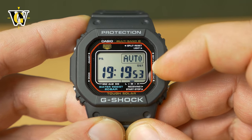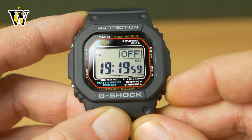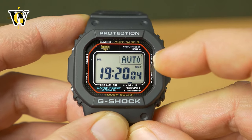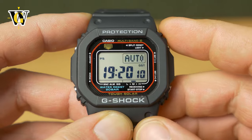The next setting is DST, or daylight savings time — the switch between winter time and summer time. You can do it manually by pressing the lower button to off or on, or you can just place it to auto, which means the watch will automatically receive from the atomic towers whether it's currently observing summer time or winter time.